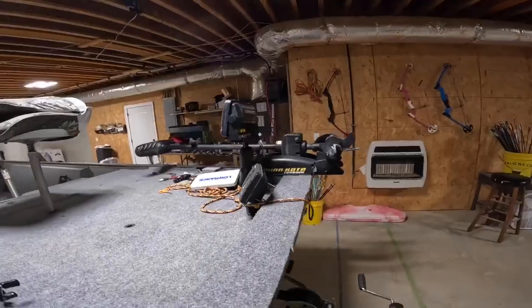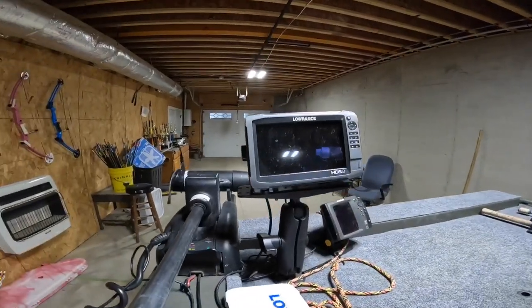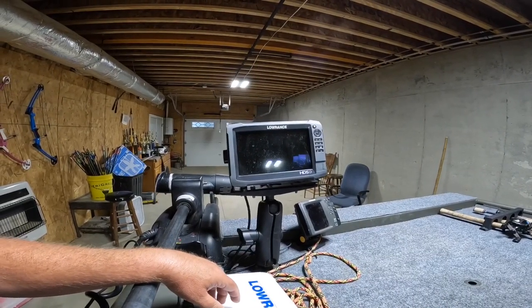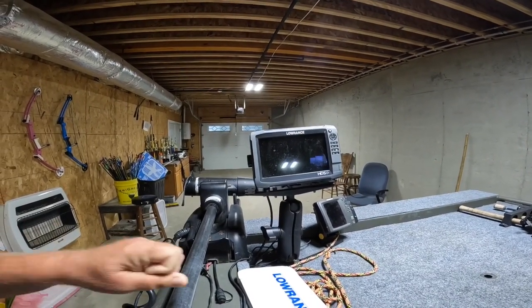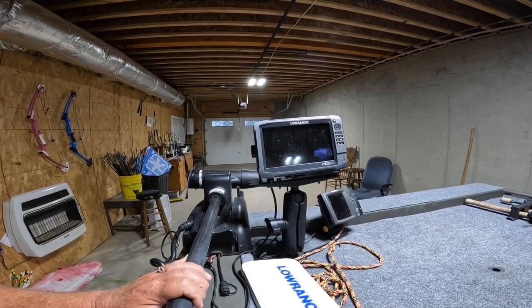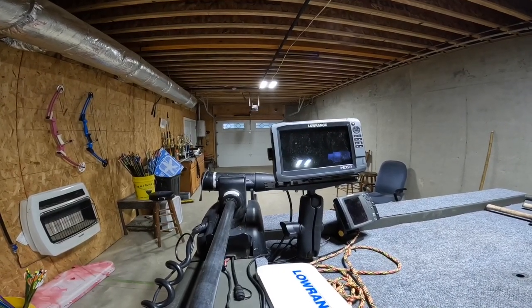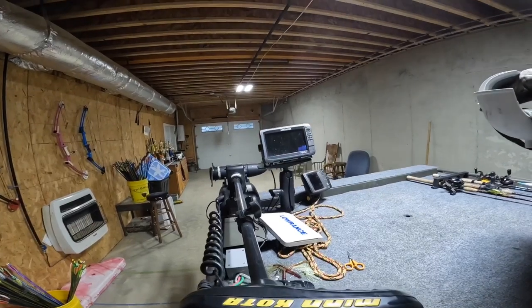My HDS 9 Lowrance gives me my back depth and plus it's got side imaging on it. For the first year I had it, it was hard for me to figure it out. But I got with a buddy of mine on the lake that's got this new live scope stuff, and I sat out there next to him and learned how to read the side imaging next to him with that live scope pretty good. So it's helping me out. When I get in shallow water I still can't read the side imaging to find fish.